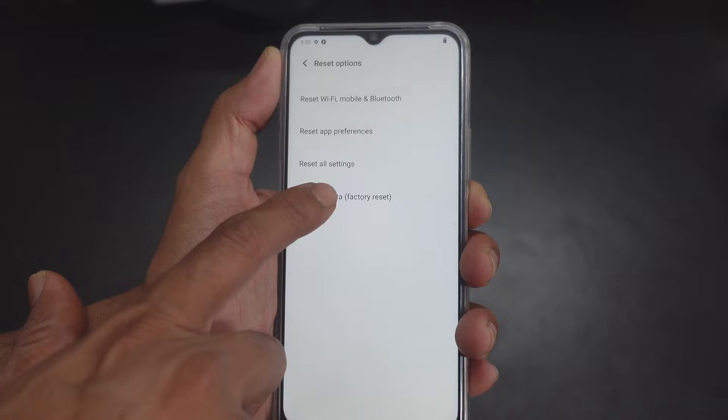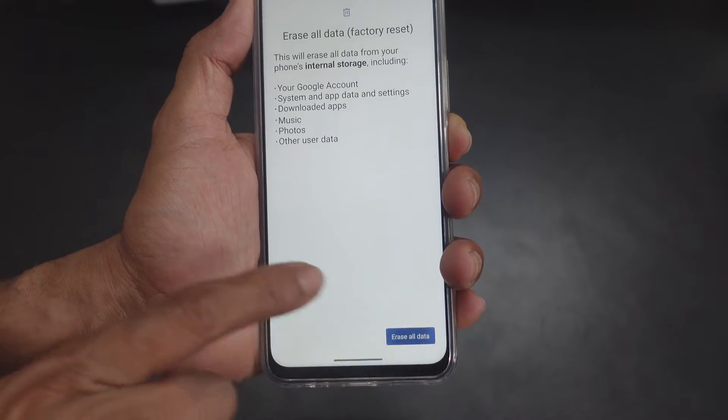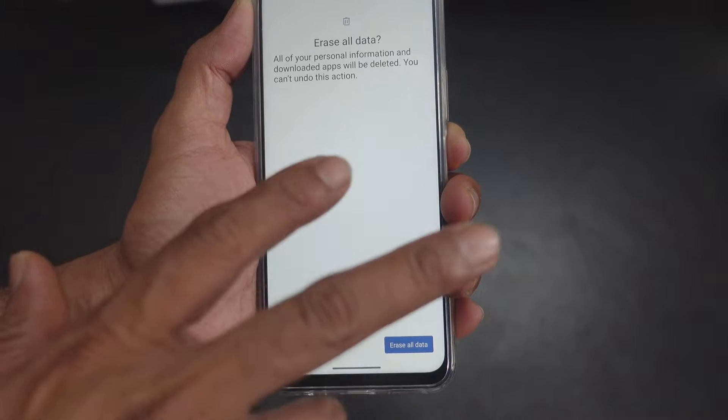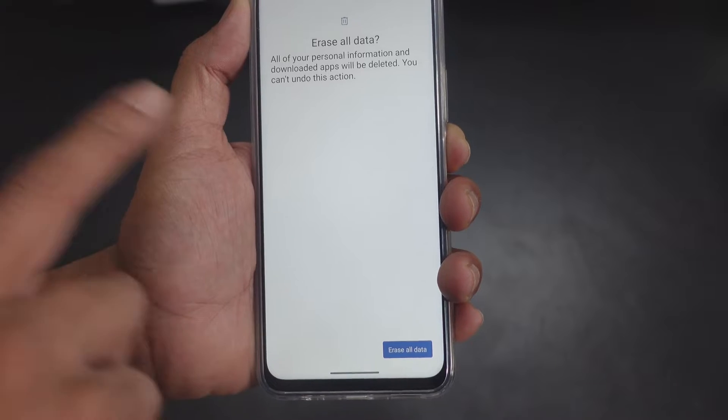But I'm going to erase all data for a factory reset — it erases all data. Before you do this, just take a backup. I don't have any data on my mobile, so that's why I'm just erasing all data.